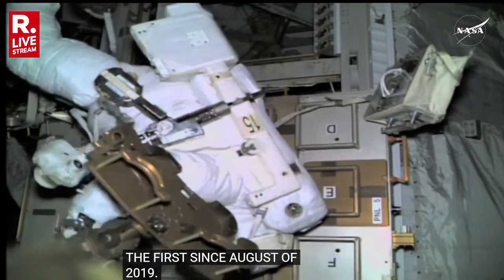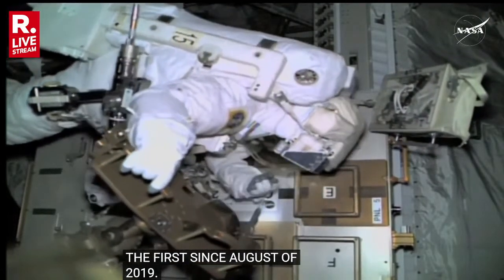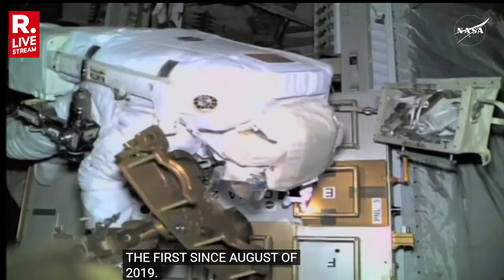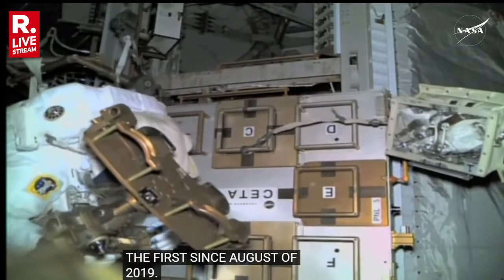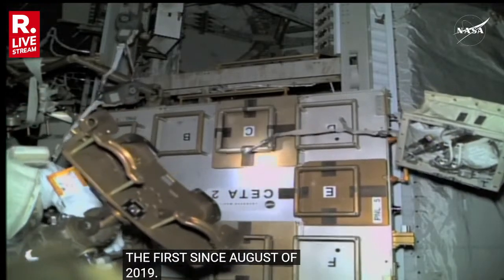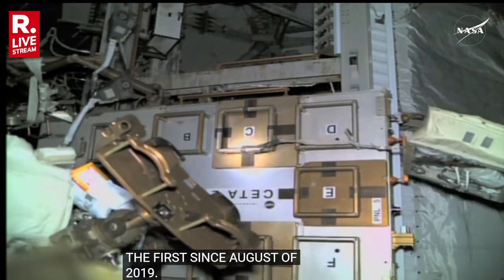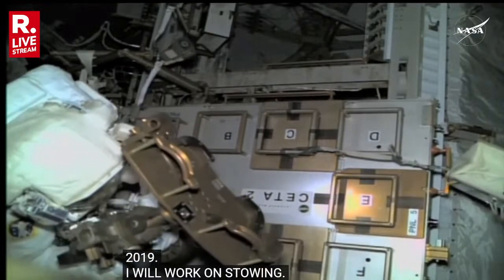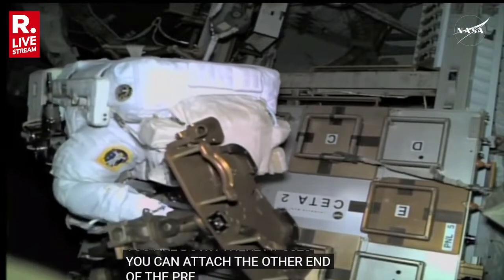Okay. Handrail 3520. My line's open. I see our RGA. I'm going to work on temp-stowing our U-bag. Copy, Nick, that you're down there at 3520. You can attach the other end of that pre-staged RET to the failed RGA now and get that off your mini workstation.